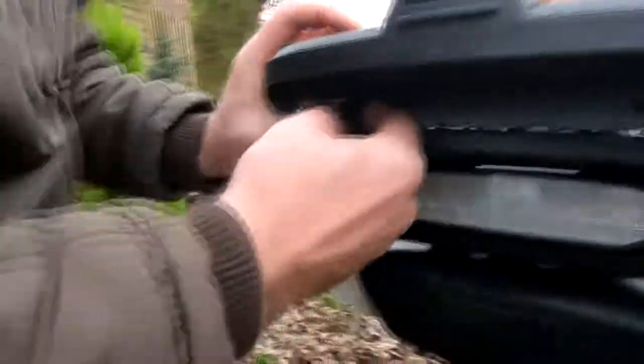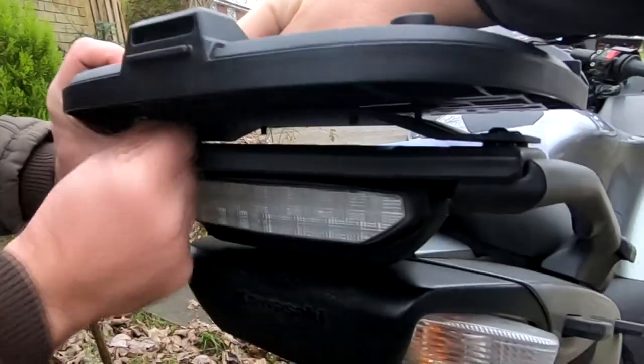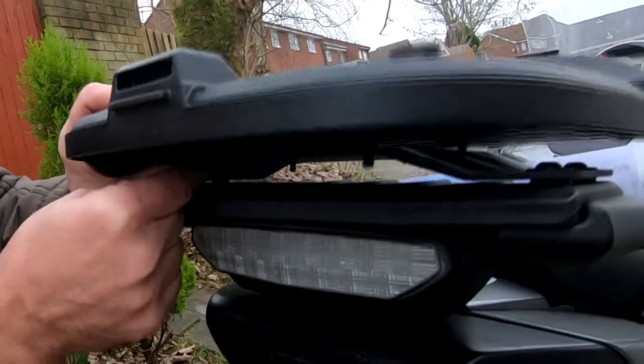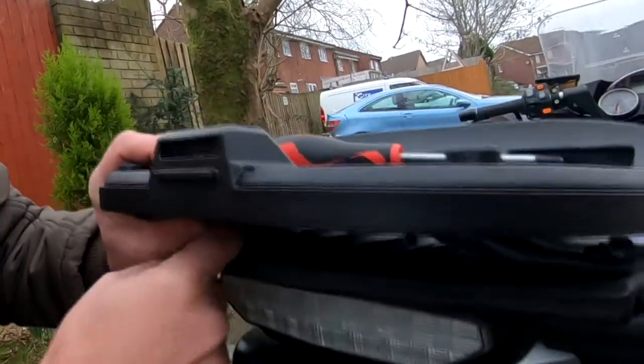I'm not entirely sure why there is a mounting plate and you can't just put the top box plate directly to the original rack of the motorbike — there must be some reason for this.